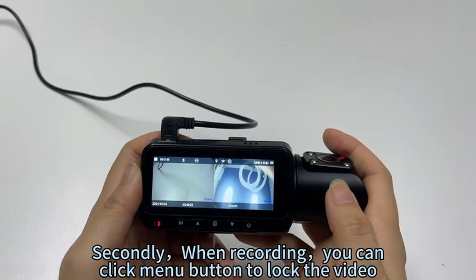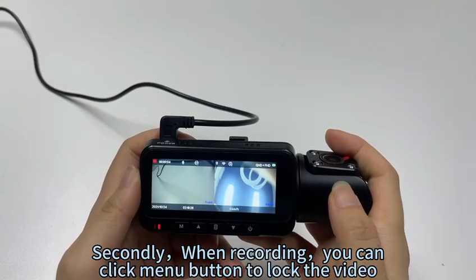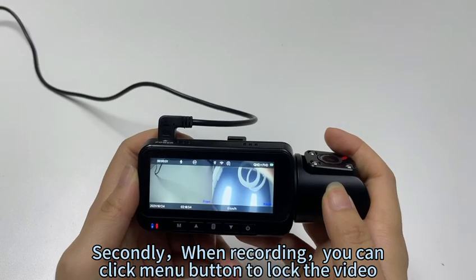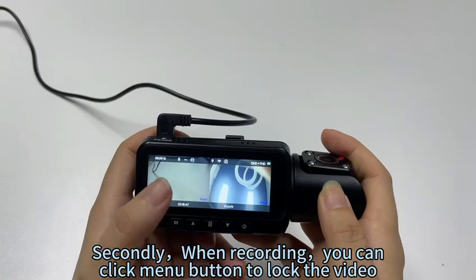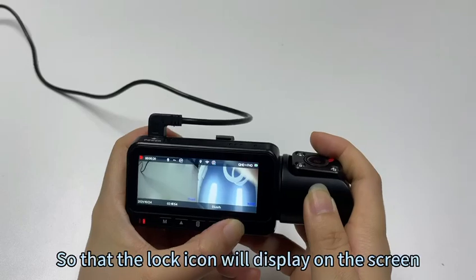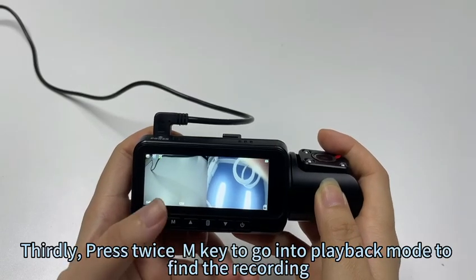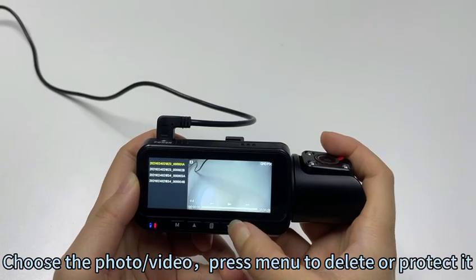Secondly, when recording, you can click the menu button to lock the video, so that the lock icon will display on the screen. Press the empty button twice to go into playback mode to find the recording. Choose the photo or video, then press menu to delete or protect it.